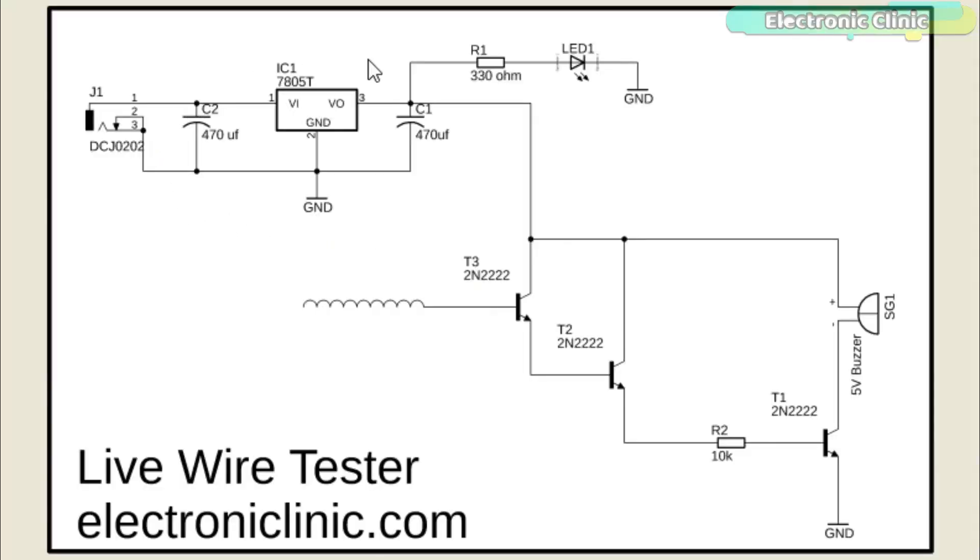The 5V regulated power supply remains the same. A coil is connected with the base of two 2N2222 NPN transistors. The transistors T2 and T3 make the Darlington pair. A Darlington transistor configuration, also known as a Darlington pair or super alpha circuit, consists of two NPN or PNP transistors connected together so that the emitter current of the first transistor, T3, becomes the base current of the second transistor, T2.